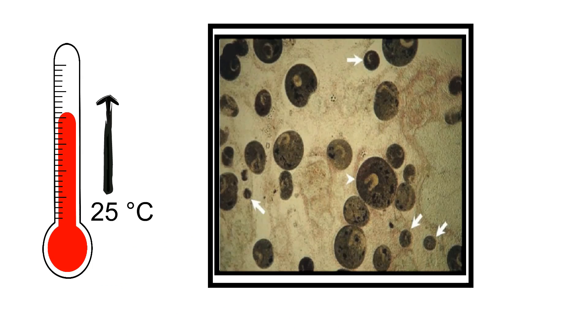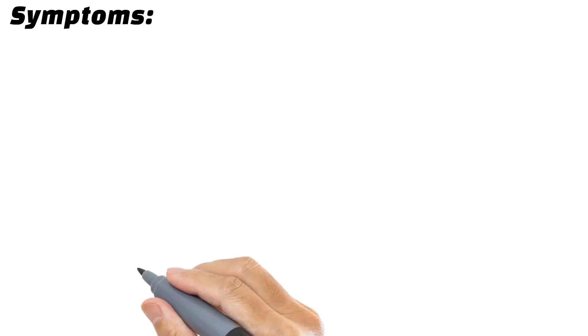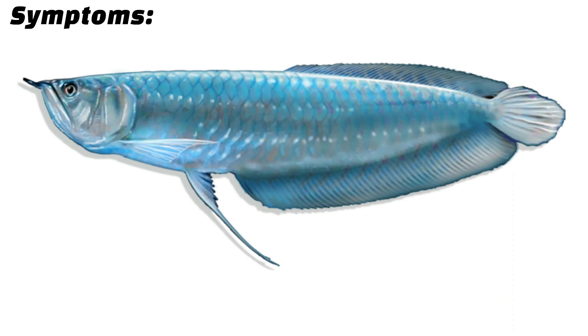As the temperature goes up, reproduction slows and the parasite eventually dies. As the name suggests, white spots first appear on the fins of an arowana, then spread all over the body.